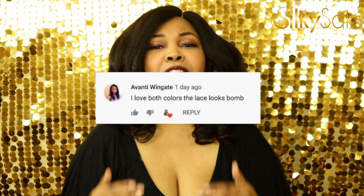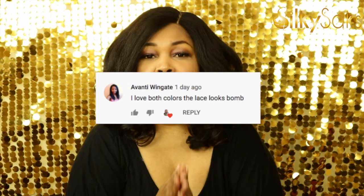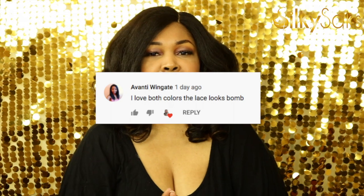Last but not least, here at Silky Sacks, I love to send a shout out to my Silky Chicks — that is what I call my subs. I love you guys so much. Without you guys, I would have no one to share my wig addiction with. So thank you guys. Today's shout out is going to Avanti Wingate. Avanti Wingate is also a wig reviewer. She slays wigs, puts them together, she makes wigs. So go ahead, hit the link down in the description box, check Avanti out and let her know that Silky Sacks sent you.